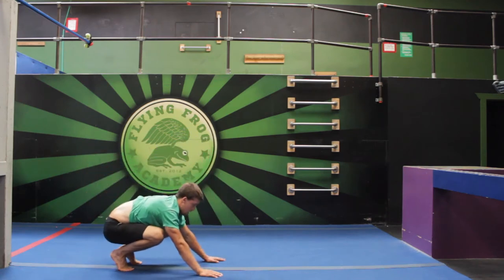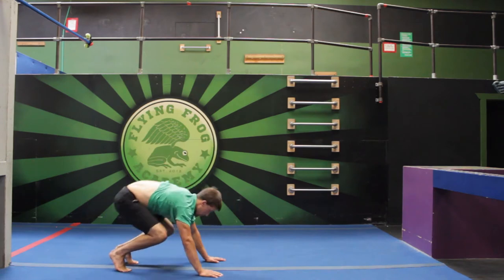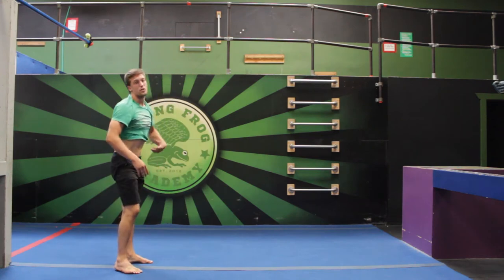We'll go a few more — one, two, three, four, and five. Just like that.